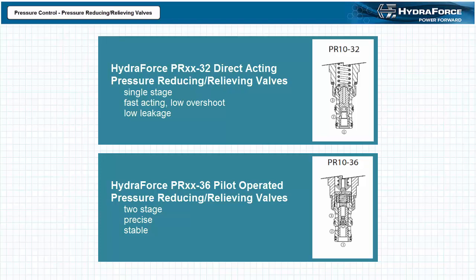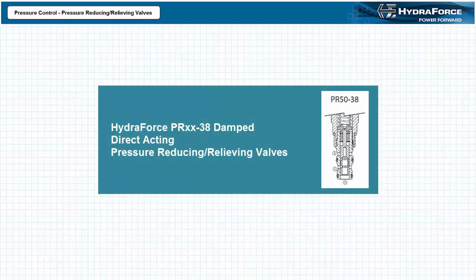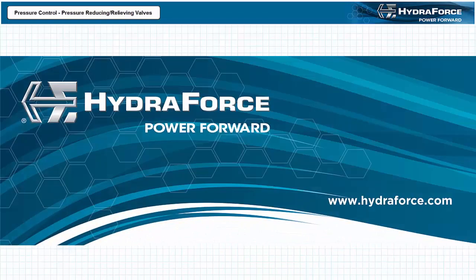Additionally, if pilot flow consumption is critical, consider using direct acting style pressure reducing relieving valves. Pilot operated valves in contrast are moderately fast, have a low pressure rise versus flow, are easy to adjust, and exhibit less hysteresis — which is the difference between the cracking pressure and the reseat pressure for a pressure reducing relieving valve. HydroForce additionally offers the PR38 series of damped direct acting pressure reducing relieving valves, which provide reliable operation in systems with unstable input flows and demanding applications requiring enhanced stability. The PR38 series are available in fast and damped response versions. All of these performance characteristics are critical to valve selection suitability for a specific application.